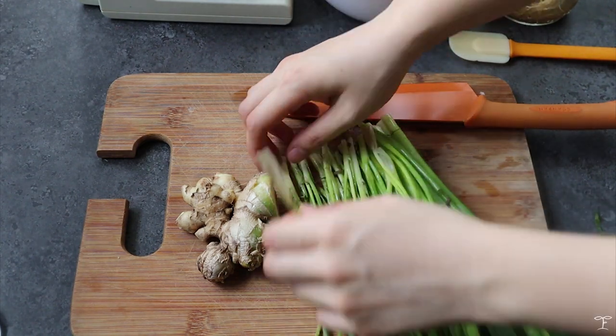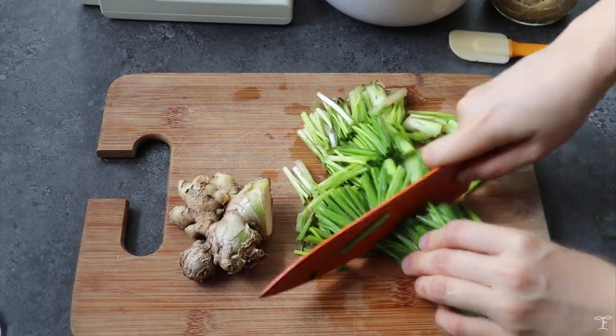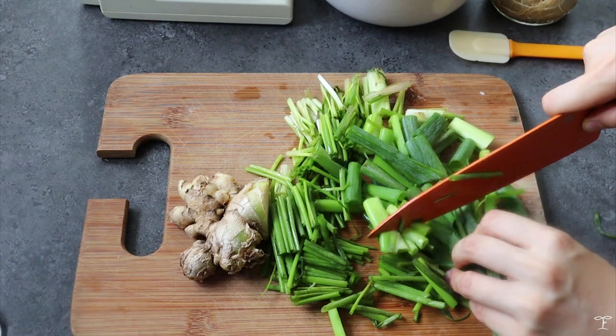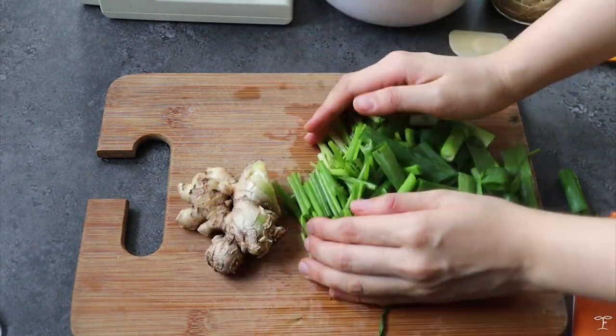After peeling those off, we're going to roughly chop the scallions because we're placing them in a food processor. If you check out my blog post for this recipe, I do chop it by hand, so it's really up to you which method you prefer.